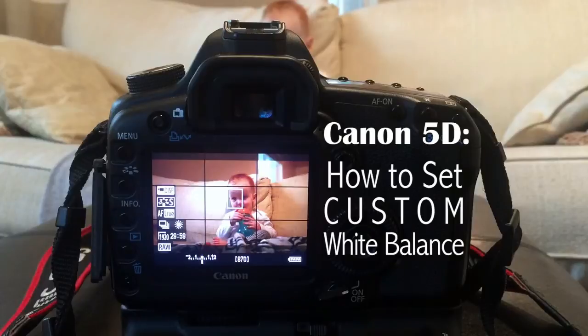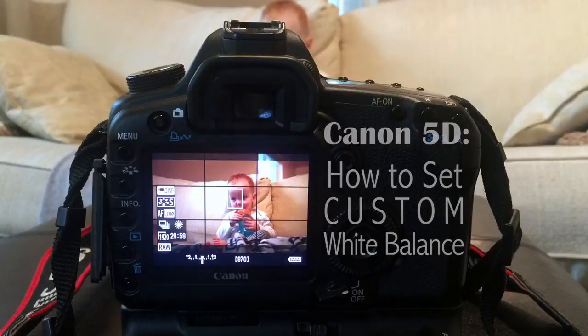Setting white balance is the process of telling your camera what white is in relation to your current light source. All the other colors will also be corrected and look natural to match.